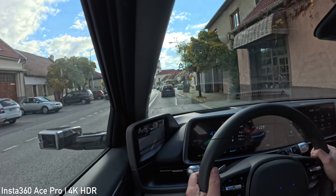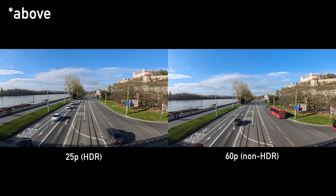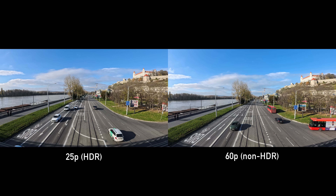Importantly, the color accuracy and white balance are excellent. The HDR mode is not active above 30p, but the processing looks pretty similar.